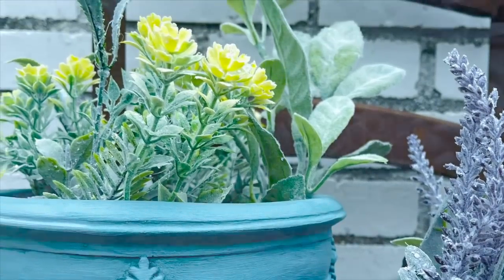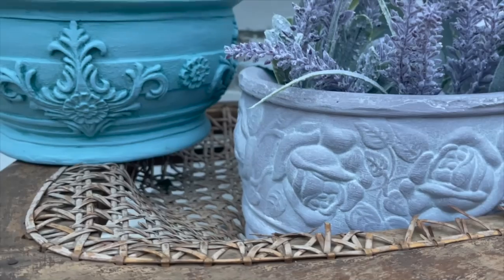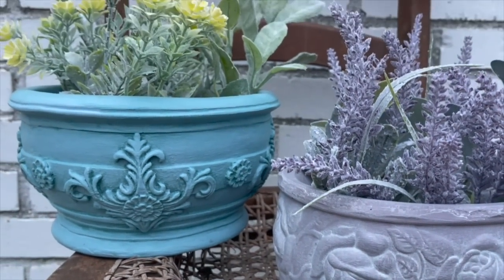Let's take a look at the final project. Leave me a comment down below — what do you think of my after look on these planters?